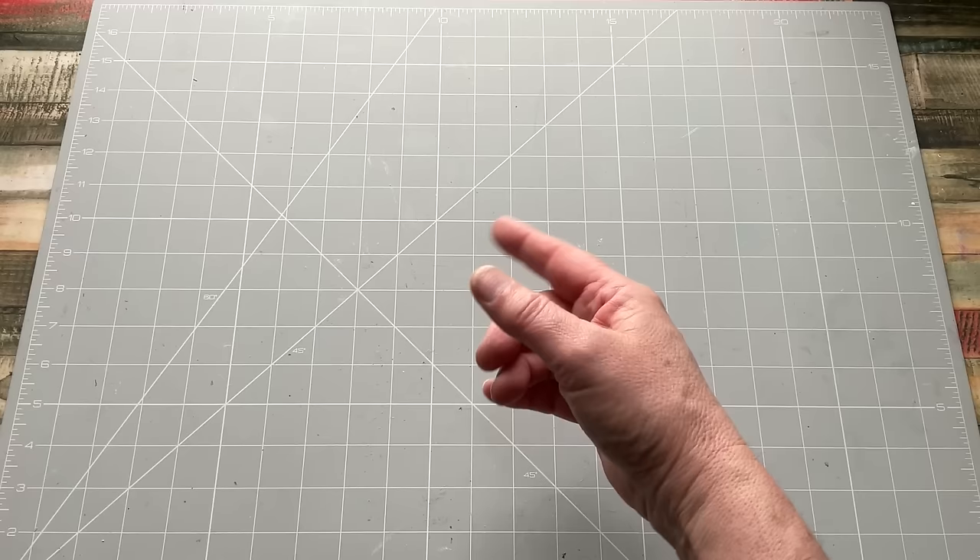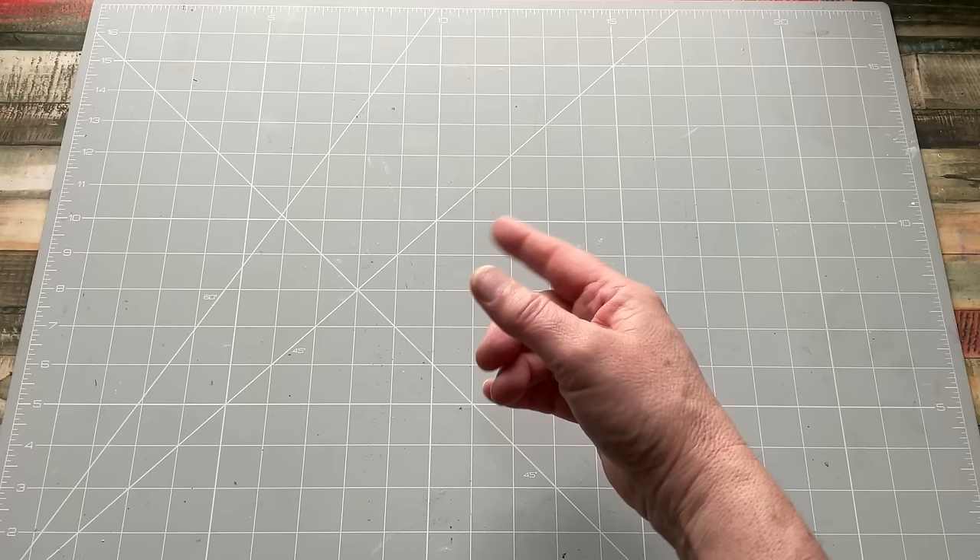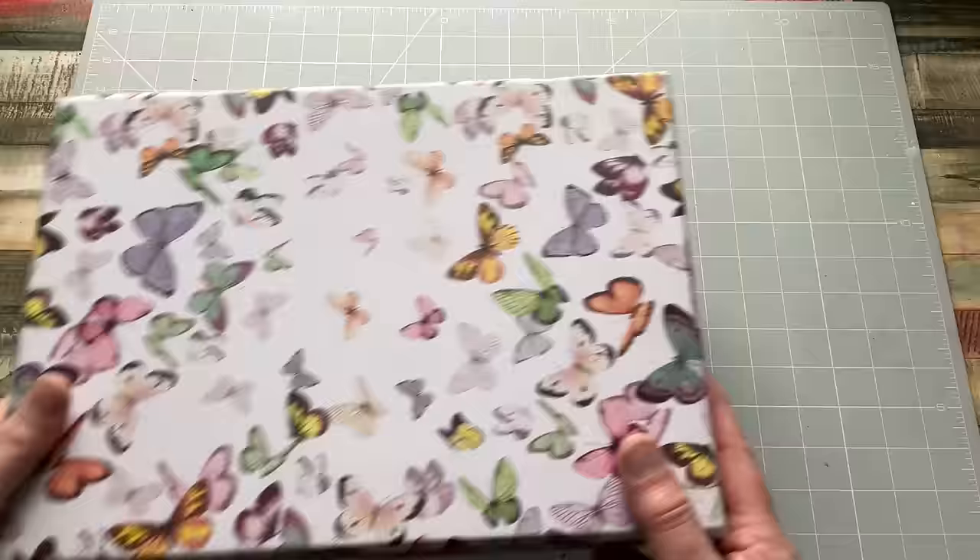The idea became another idea, and this is where I am with this. I'm going to try to keep up this thing of using stuff that I've got hanging around to make something. So I have this box.